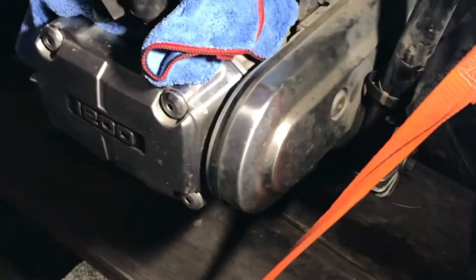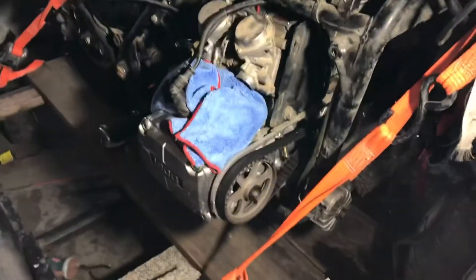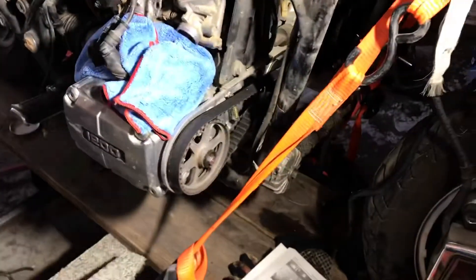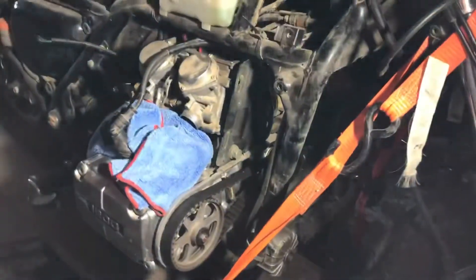All right, let's get this cover taken off of here. Okay guys, I got the covers off — both the belt covers off.